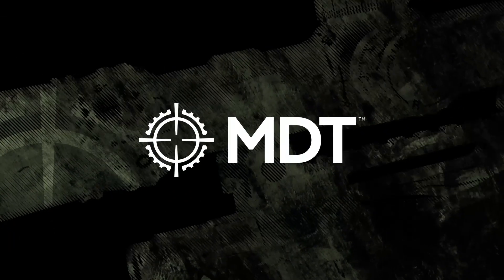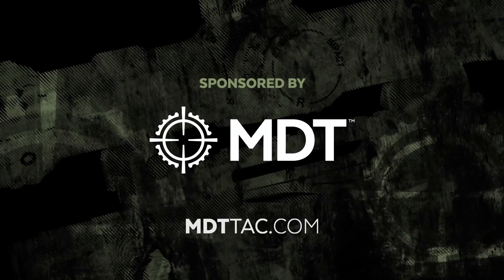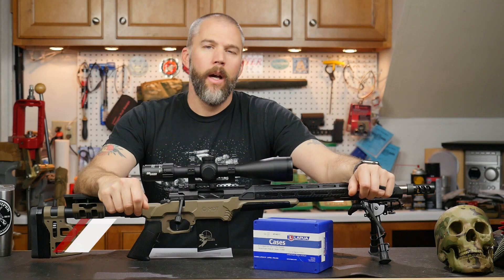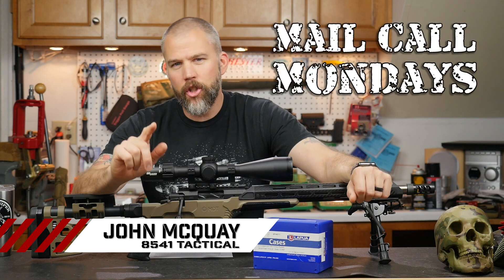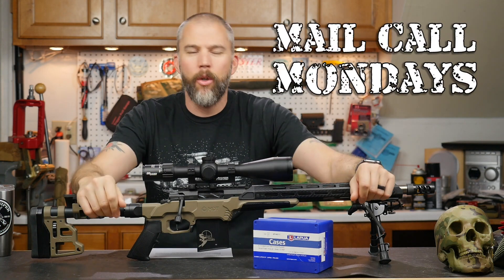Mail Call Mondays is brought to you by Modular Driven Technologies. If you need a chassis system for your precision rifle, check out MDTTAC.com.